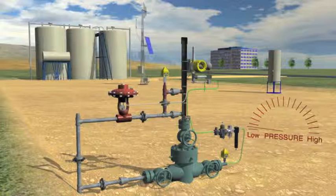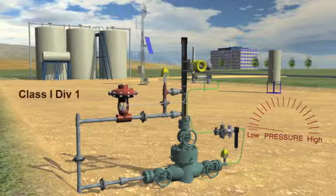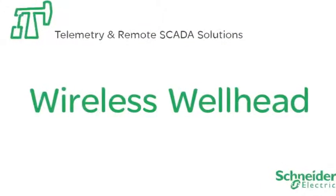The wireless VC10 is battery powered providing at least 50,000 valve actuations before the battery needs replacing and can operate a well in manual mode, intermitter or plunger lift. The VC10 is rated Class 1 Div 1 and when combined with GP10 wireless pressure sensors, the result is a completely autonomous wireless wellhead only from Schneider Electric.